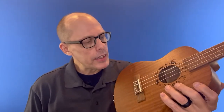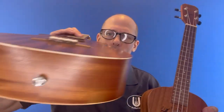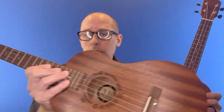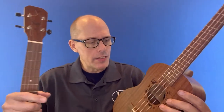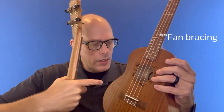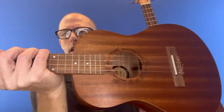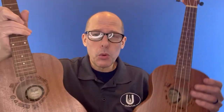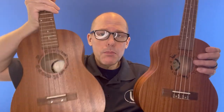Both of these have a truss rod — you can see the truss rod on the tenor, and then the truss rod on the baritone. A lot of baritones do come with a truss rod; a lot of tenors do not, so that's kind of interesting to see. The tenor is traditionally built with cross braces, while this one has an X brace — the top is supported with an X, more like guitar construction. That's really, other than pure size, the big functional difference.